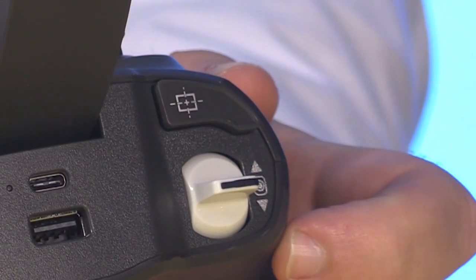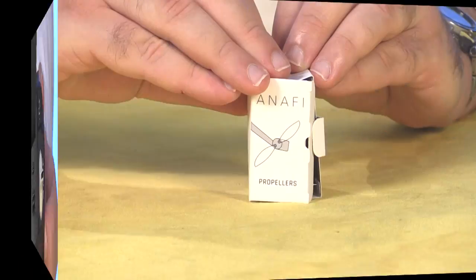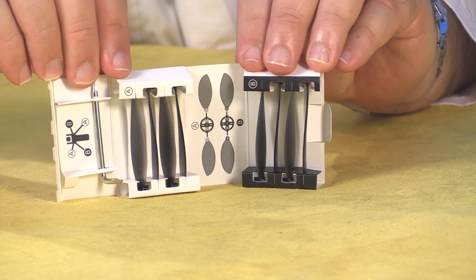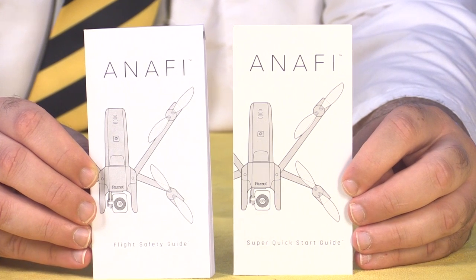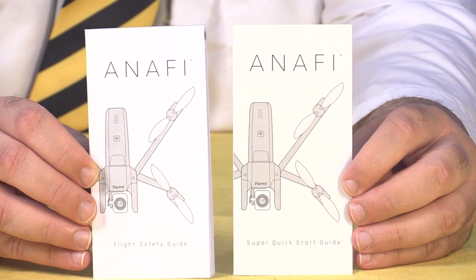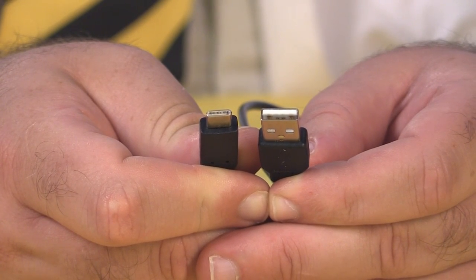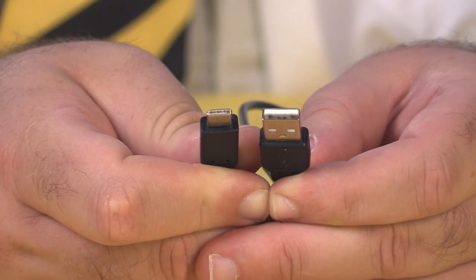This button zeros out the gimbal, returning it to the neutral position. The kit includes a full set of spare propellers as well as the tool you'll need to replace them, plus some paperwork which is long on legal notices but pretty short on information about flying. You'll also notice I haven't mentioned a battery charger yet — that's because there isn't one. Instead you get this USB to USB-C cable which charges both the aircraft and the controller. This is a big breakthrough for portability because it really streamlines the kit and makes it much easier to bring along with you on trips. Very clever.